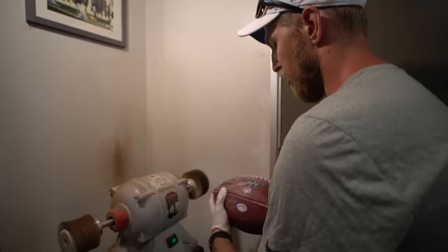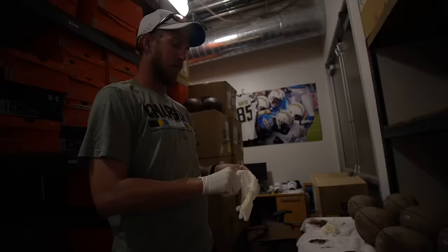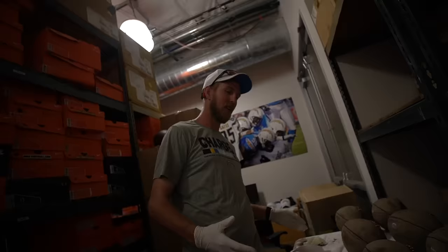This step particularly — they used to not allow you to break in the balls at all. They used to get them brand new out of the box, and no quarterback wants that. We put balls out on the practice field.